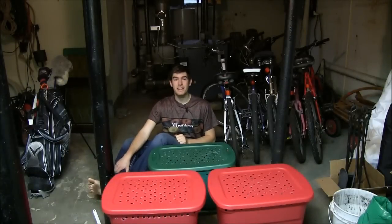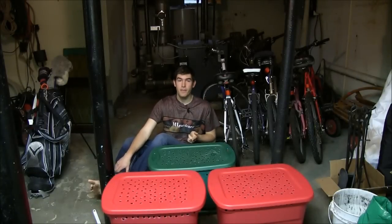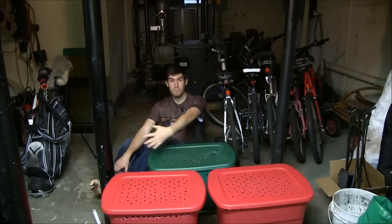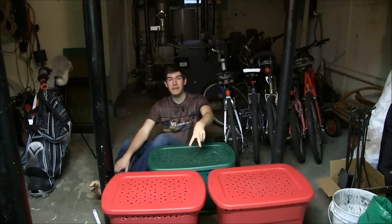Hello and welcome to another exciting episode here on MI Gardener. You might notice something different — I'm here with my worm bins. Bins, plural. I have three now.